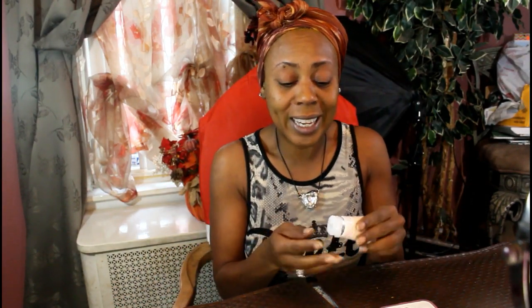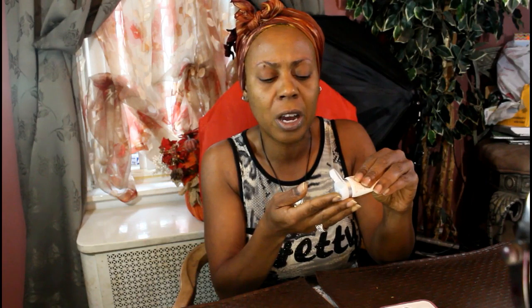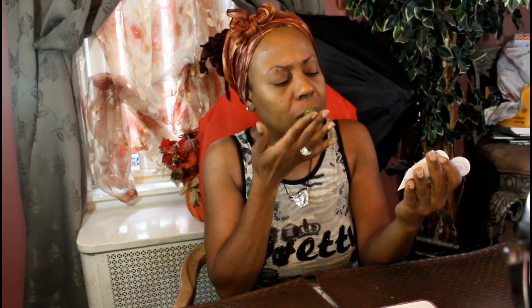I just finished rinsing off the turmeric powder and this time I did not get that yellowish color, which is good. Now I'm going to use a product from my Beautycon box — the Kate Somerville exfoliating cream. It smells so good, herbal and wonderful. It's considered Hollywood's two-minute facial, so let's try it.